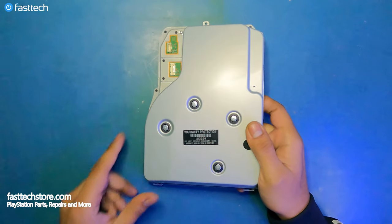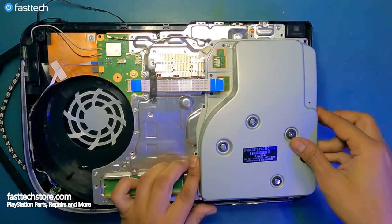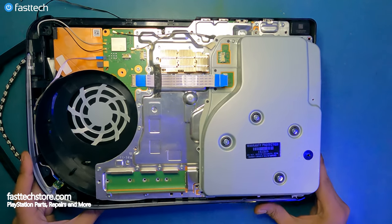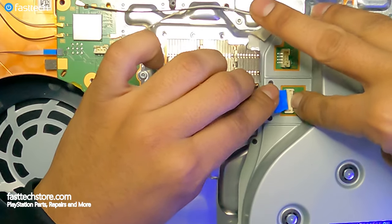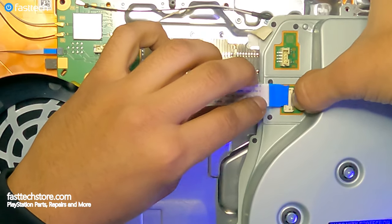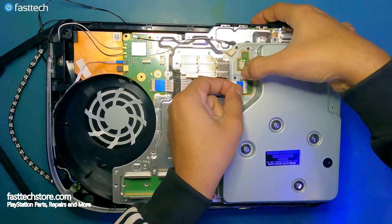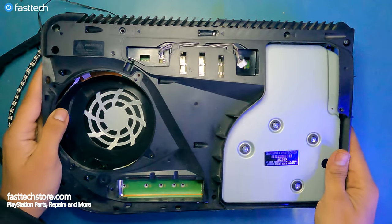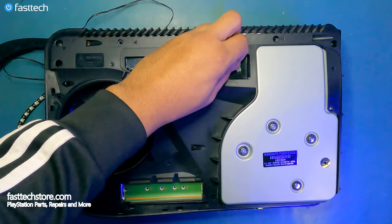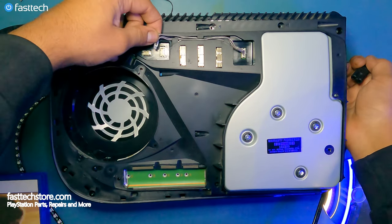Now our new disk drive is ready to be installed in our PS5. We're going to place the disk drive back in its place, reinstall the flat ribbon cable, push the clip down, and insert. Now we're going to reinstall this cover back on. We're going to reconnect this cable, and also connect this cable here on this side.